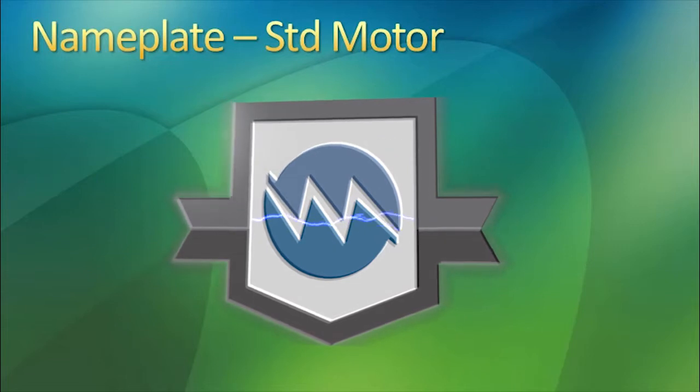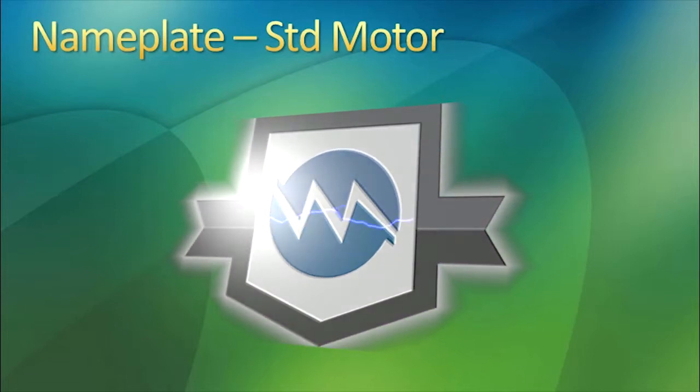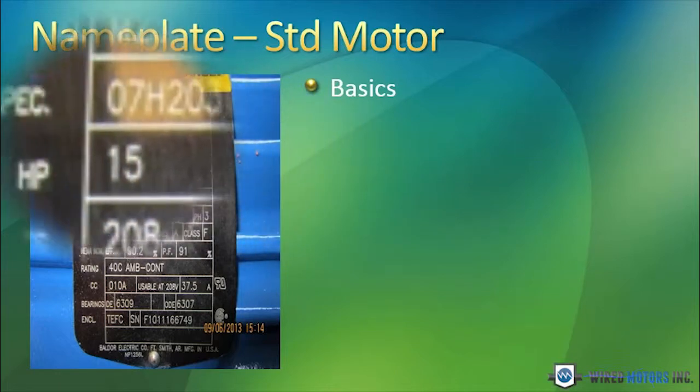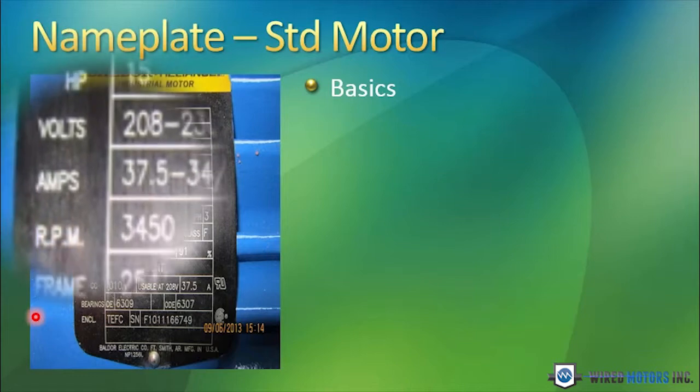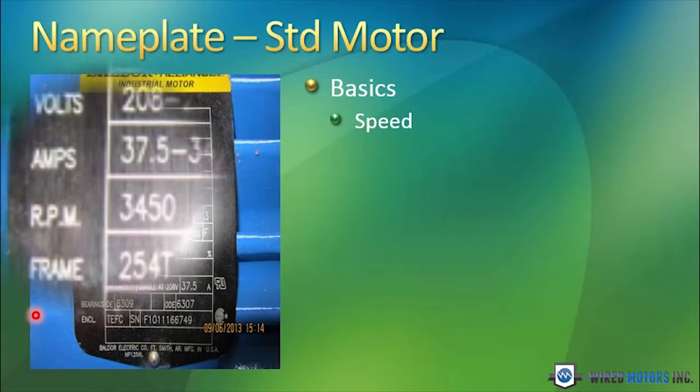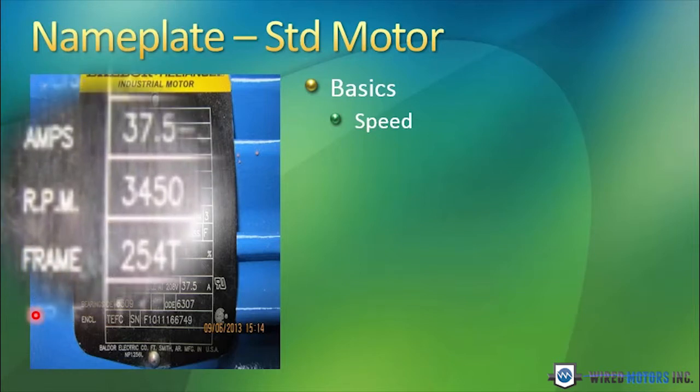This is an explanation of what is on the motor nameplate. Motors come with various sizes and shapes of nameplates, but they basically say the same things. These basics are, besides the horsepower load that the motor can be used to drive, they have the speed or RPM.